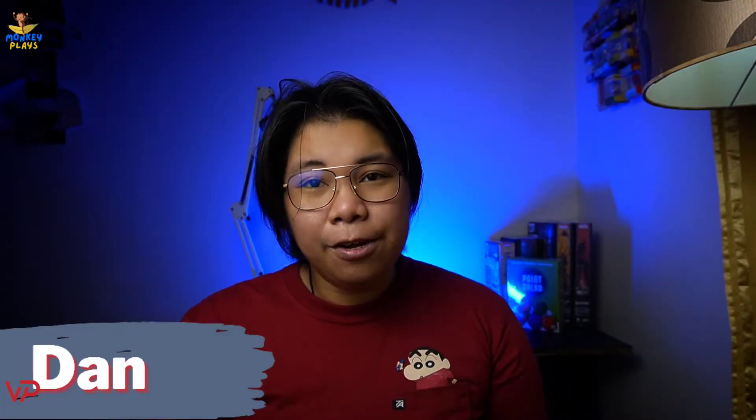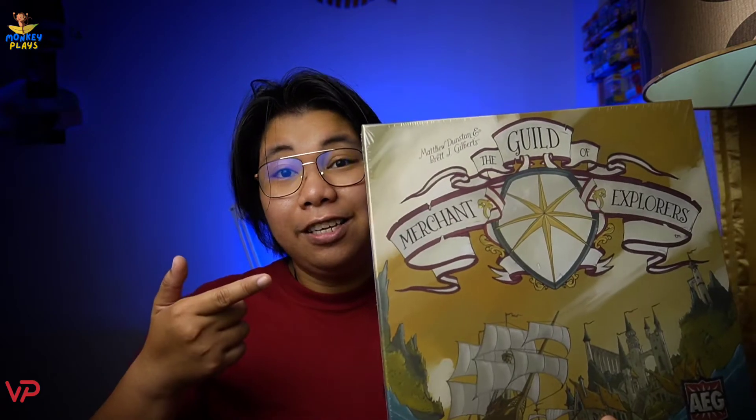Hey, what's up guys, Dan here and welcome to Monkey Place. In today's video we're going to unbox a one to four player game published by AEG and it's called The Guild of Merchant Explorers.